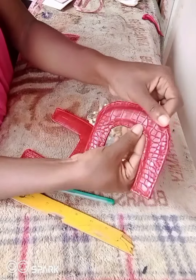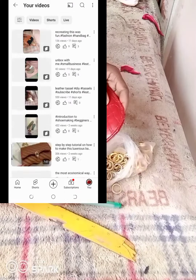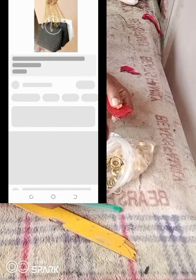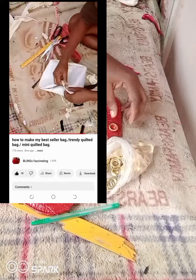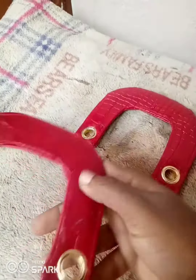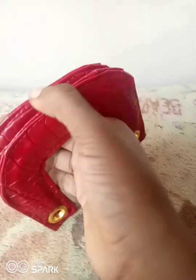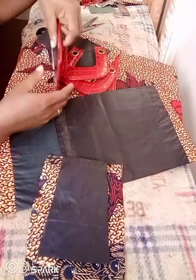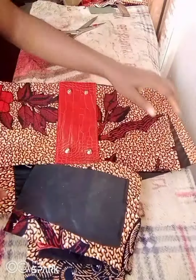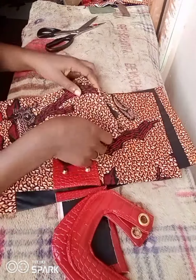After all the cutting, wrapping, and stitching, this is what it looks like. I added the eyelets off camera — if you don't know how to put eyelets manually without a machine, I have a video linked in the description from one of my best-seller tote bags where I explain how. I also put the lining off camera; if you notice, the lining is shorter than the main fabric — and I'll explain why.